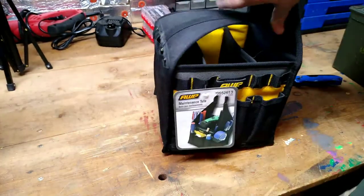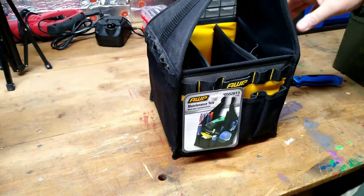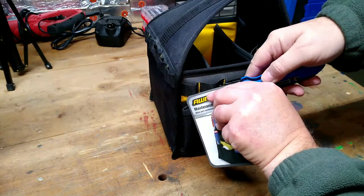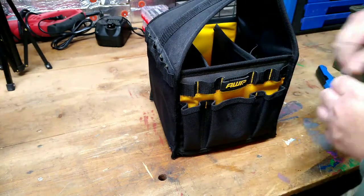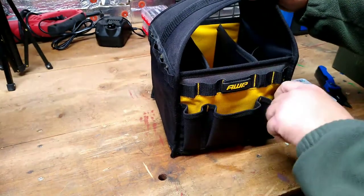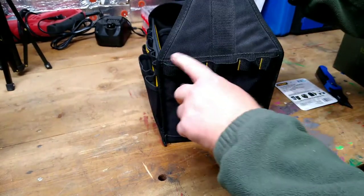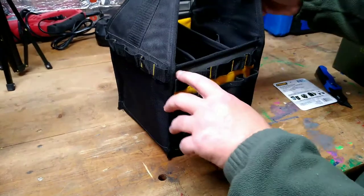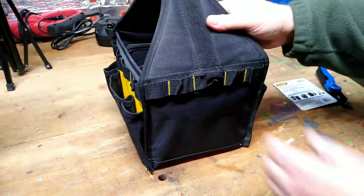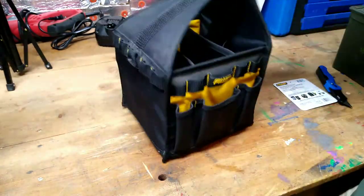I intend to carry just basics with me. I have a socket set that I want to put in it and a few other tools that you might need out on the road. On this side you have three pockets — one larger one and two smaller ones. And then you have loops all the way around the bag. On the back side you have the same three-pocket design. This is pretty nice; you can put tools all the way around it.